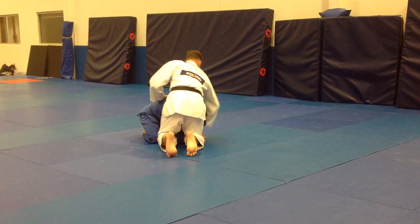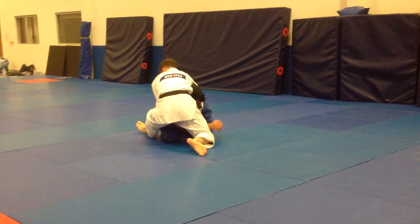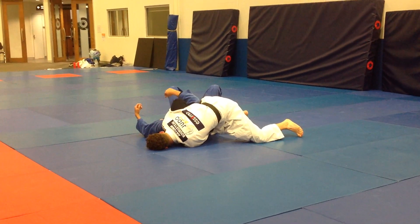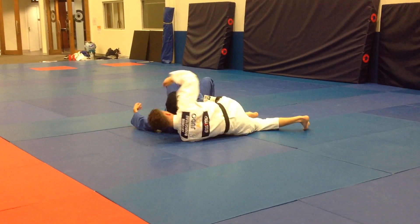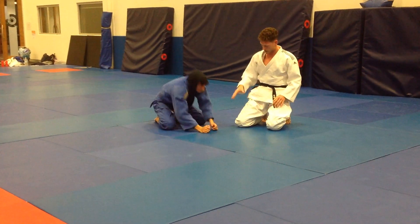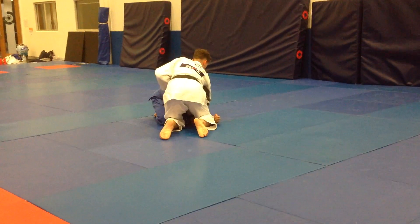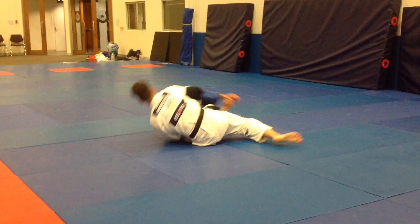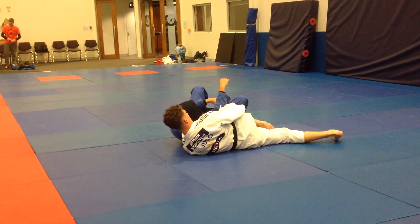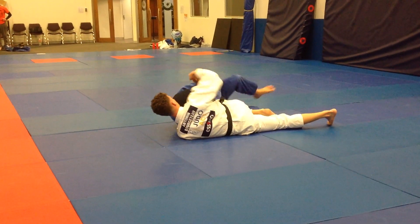Let's do it another time. One thing that he can do is try to grab my leg. This is why I keep my right leg close to his body, so that he can't grab my leg.